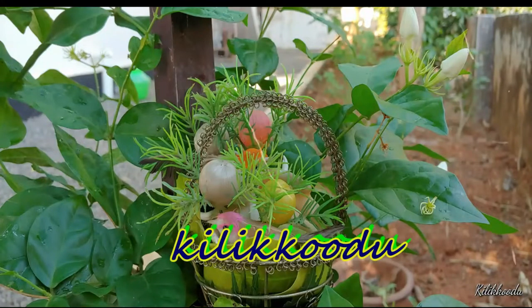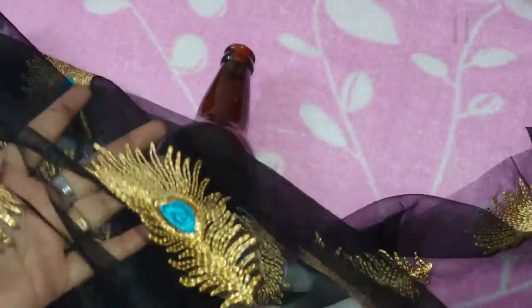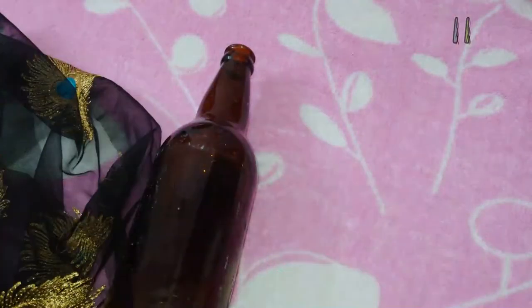Hello everyone, welcome to Kilikutt. I am going to make a bottle of water here. I am going to make this one.